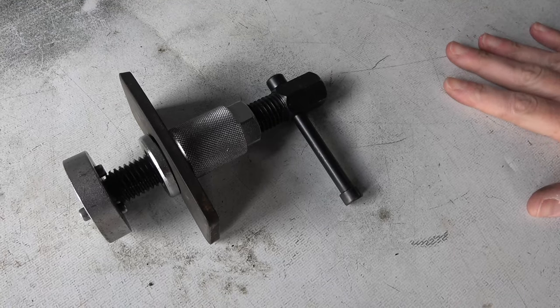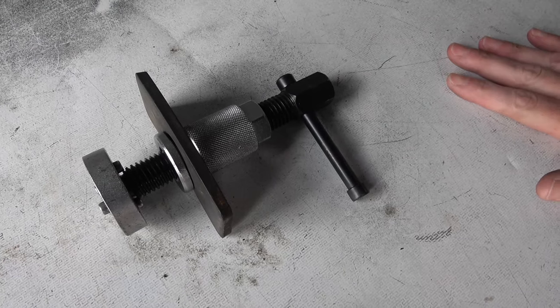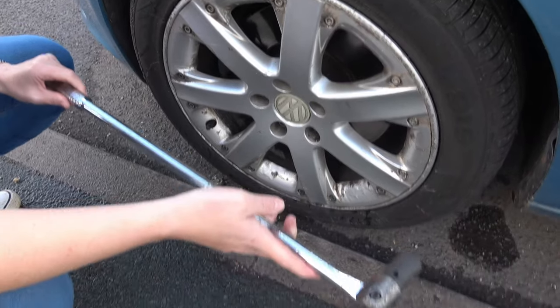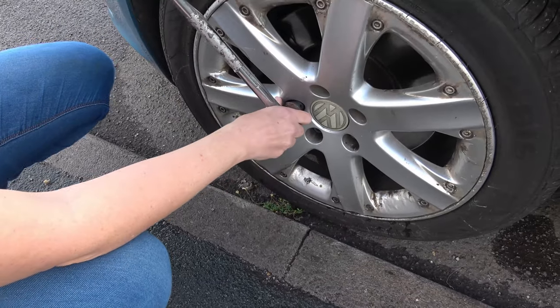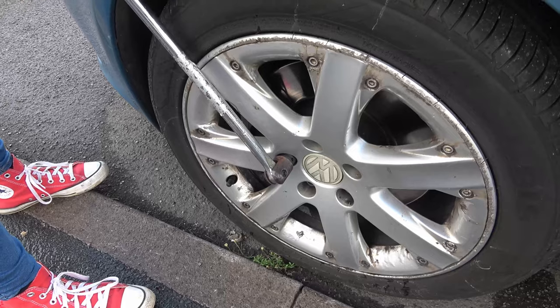This could be the most tricky part of the job because it may be stuck, in which case you're going to need to get a new caliper. I like to use my long breaker bar to just crack open the bolts first. I do this before jacking because otherwise the wheel would just rotate. I'm only going to undo them a quarter turn.